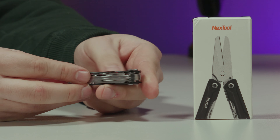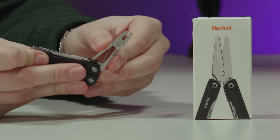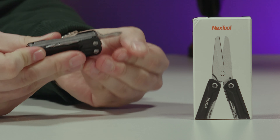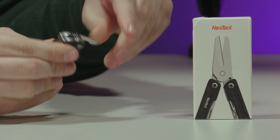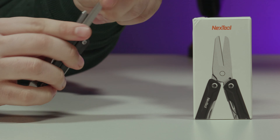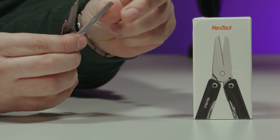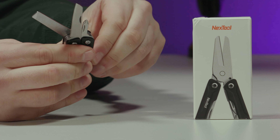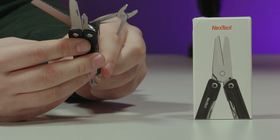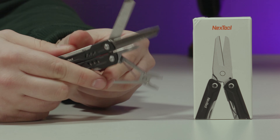The 10 tools include folding scissors, two mini pliers, an EDC utility knife, a file, a bottle opener, a Phillips screwdriver, a flat head, a smaller flat head driver, and a SIM card extractor. The tenth one is a bit of a cheeky one — it's the keyring holder.